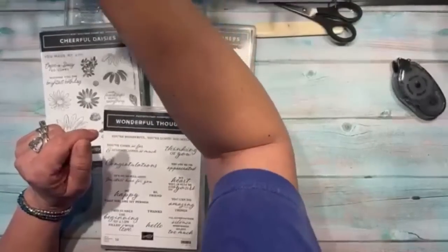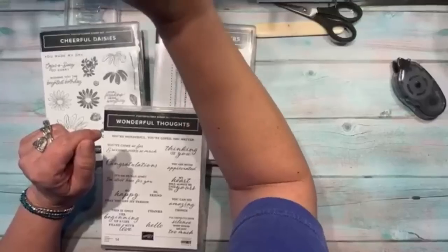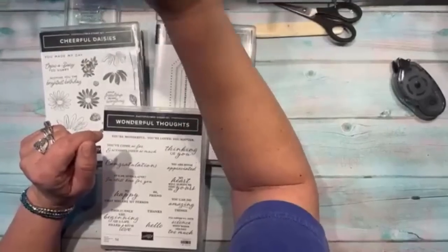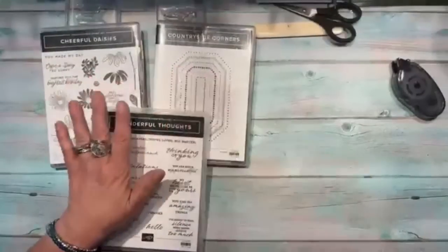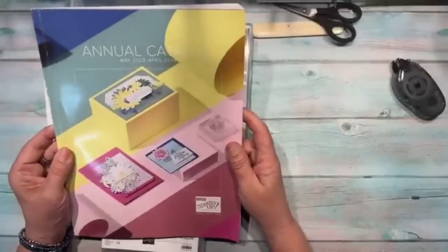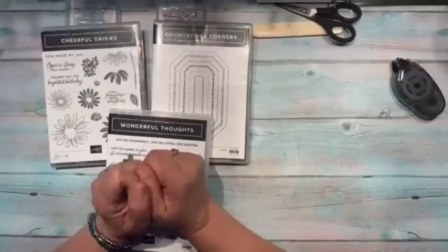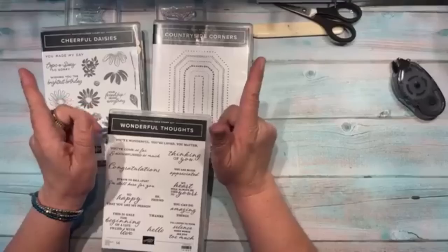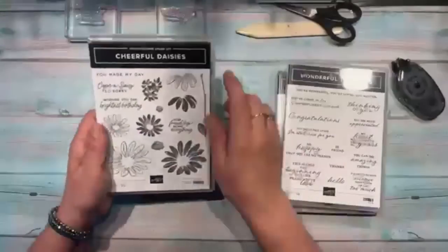My iPad is finally coming up. I have three brand new stamp sets I'm using tonight out of our new annual catalog that just went live last week. Thanks to those of you that placed orders already, and I hope my customers have received their catalogs.